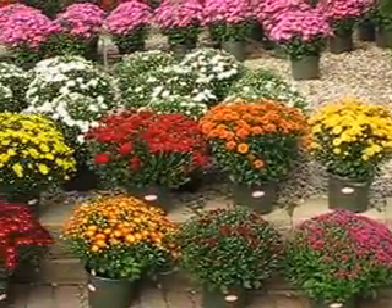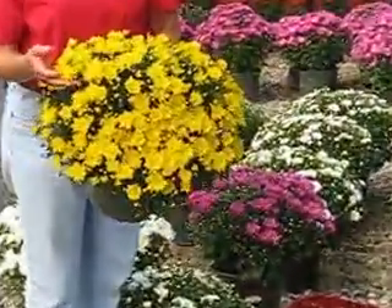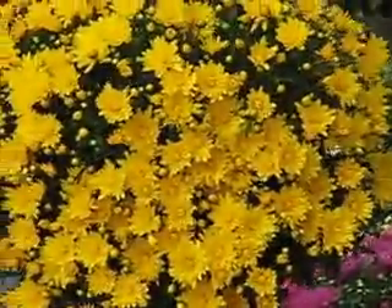Mums come in different styles, so we have the regular cushion mum that you're all familiar with, where it just opens up into your normal mum flower.